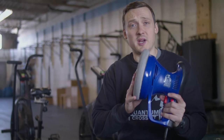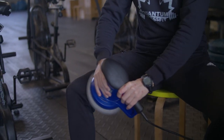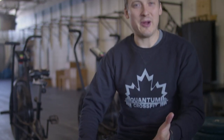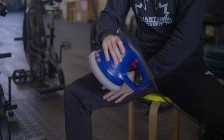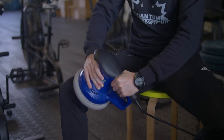The first thing that we want to do is a little bit of self-massage with the buffer - this is just a car buffer, it's really soft. What you're going to do is work that entire area right from the crease of your hip all the way down to the knee, at a bunch of different angles. Just work it back and forth.